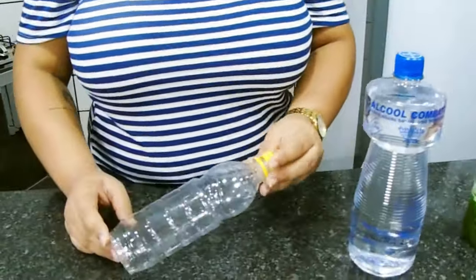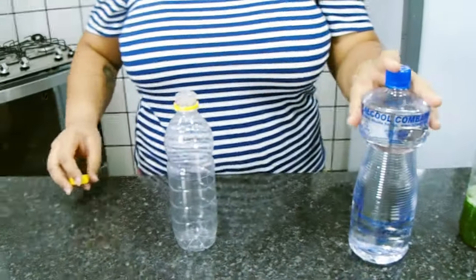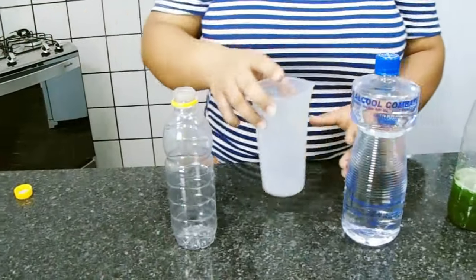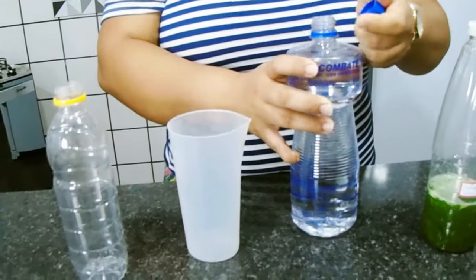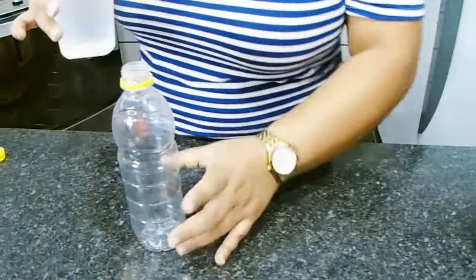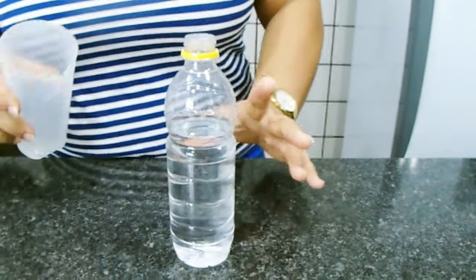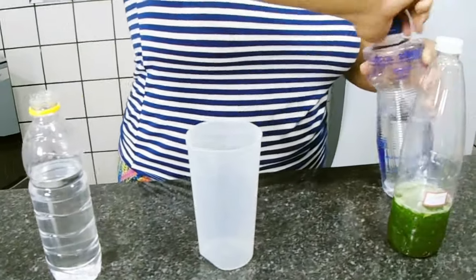Aqui eu vou fazer nessa garrafinha aqui — ela já é uma garrafa de meio litro, que eu não tinha nenhum vaso de álcool vazio, senão eu já fazia direto nele. Mas aqui eu vou medir o meu álcool primeiro, vou medir 400ml de álcool e vou acrescentar aqui no meu vasinho. Já acrescentei aqui o meu álcool, agora eu vou medir a minha essência — 100ml também.